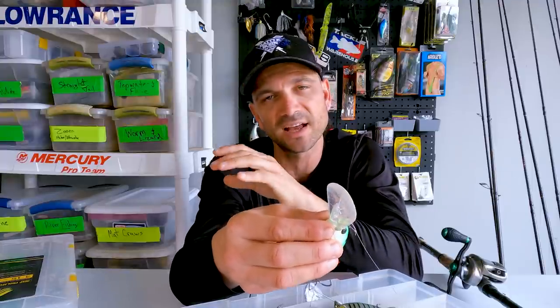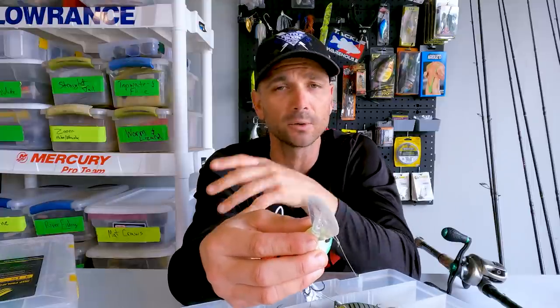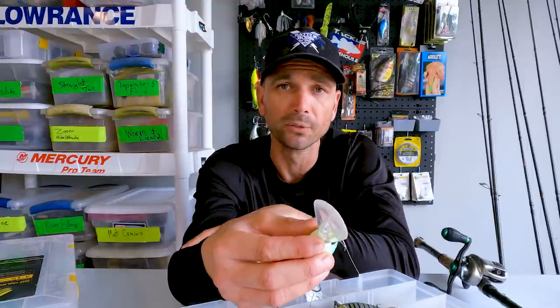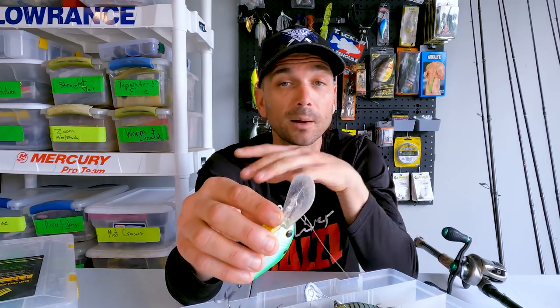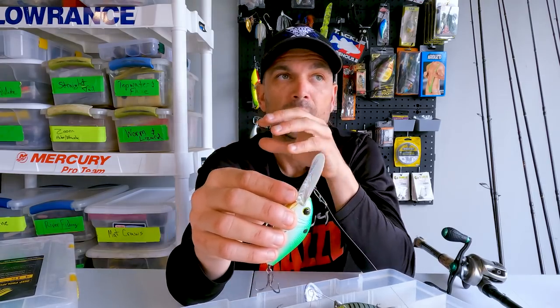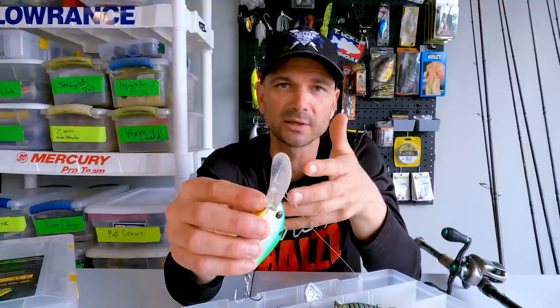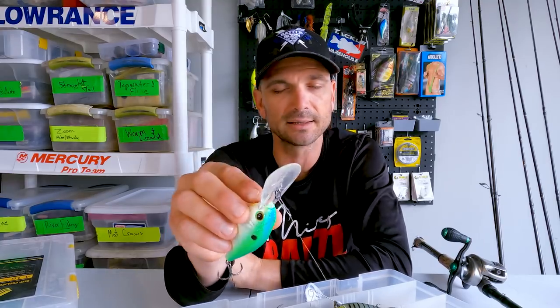I don't think the clip size is any kind of deterrent for bites. When you're fishing a crankbait as fast as we do, especially with longlining, I don't think these fish are looking at the little wire clip and deciding not to bite. You might disagree — drop it in the comments — but I think it's all about bait vibration, bait speed, and triggering that reaction. Little dangly things like that don't matter.